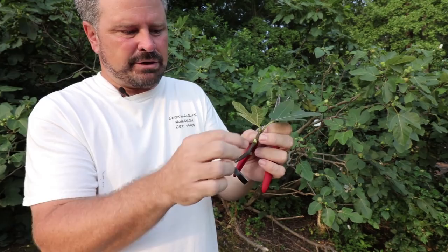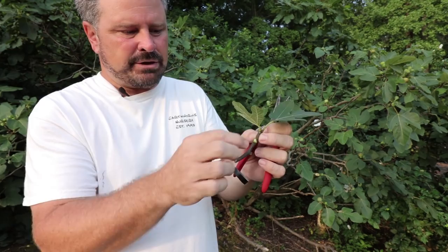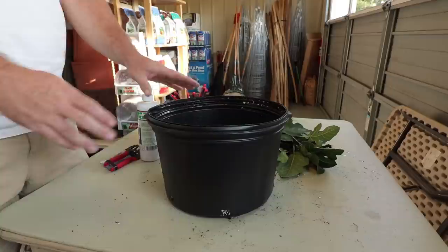The old growth on figs becomes different — you'll see the difference. The stem color changes, but it's that dark coloration right there, and I'll leave a couple of these small leaves right on the top of it.